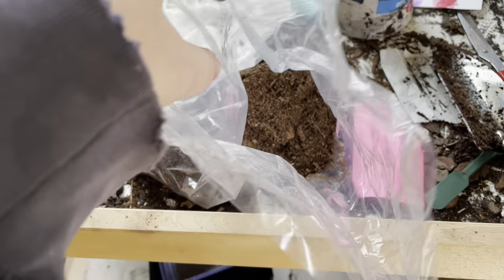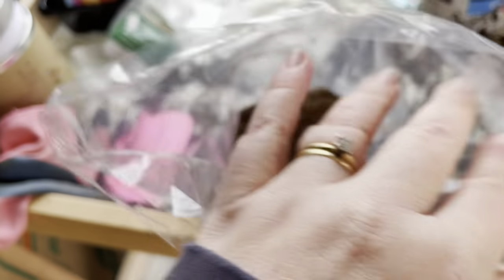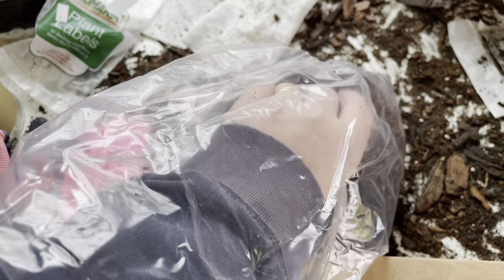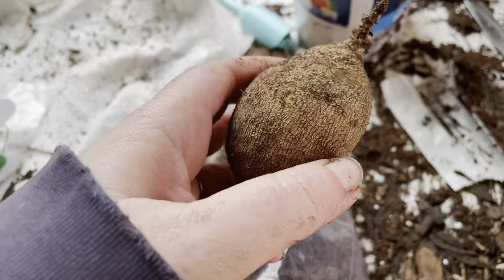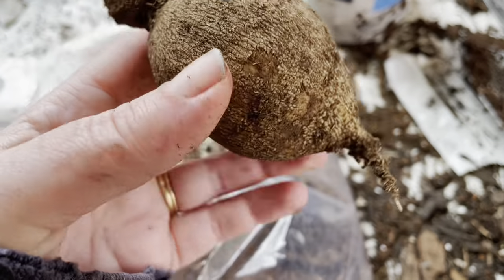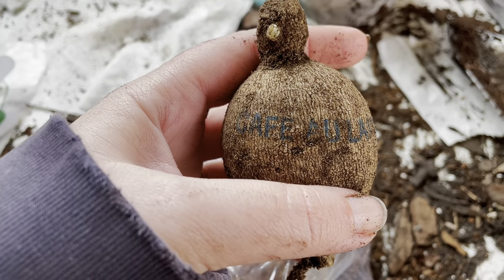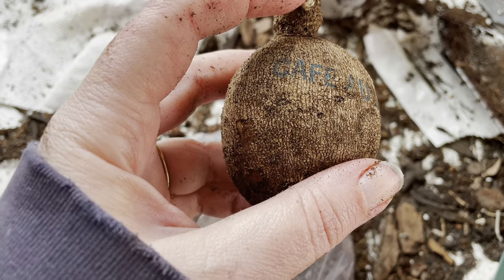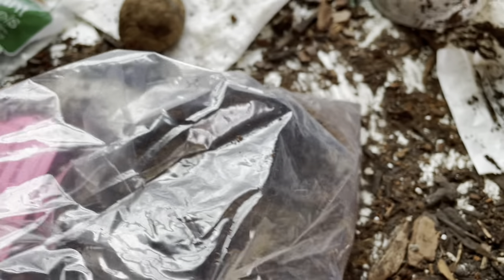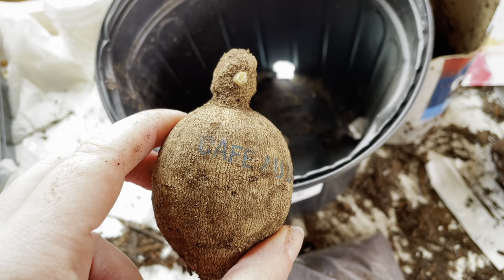My dahlia tuber order arrived from Swan Island — I ordered five. One is a cafe au lait, which is the expensive one. I'm going to plant them into pots. From what I've read, four to eight inch pots work well, with the eye facing up. I have some pots from when we bought the azaleas. I'll fill them with dirt, put the tuber in, and take them inside so the soil stays warm — I've read everything from 60 to 70 degrees.